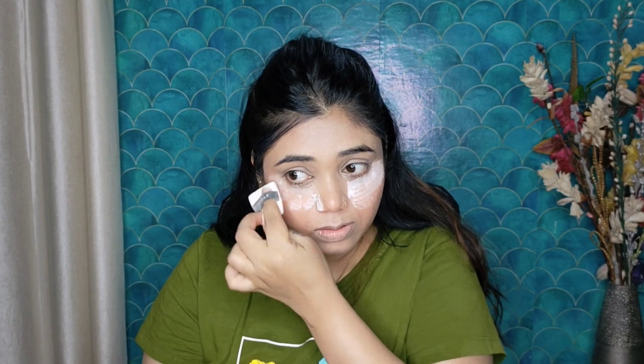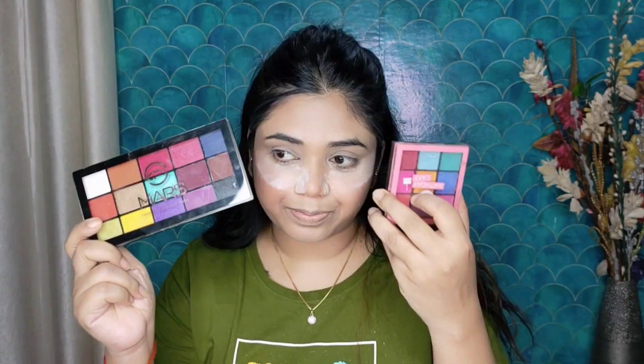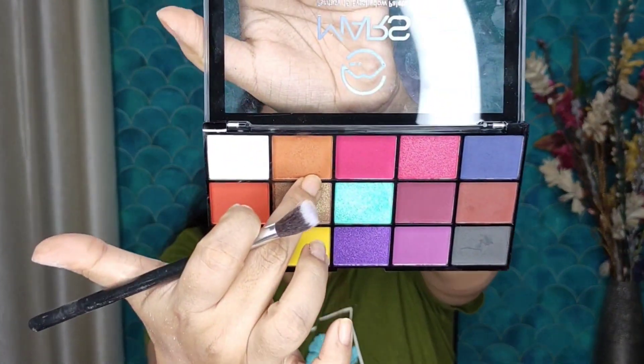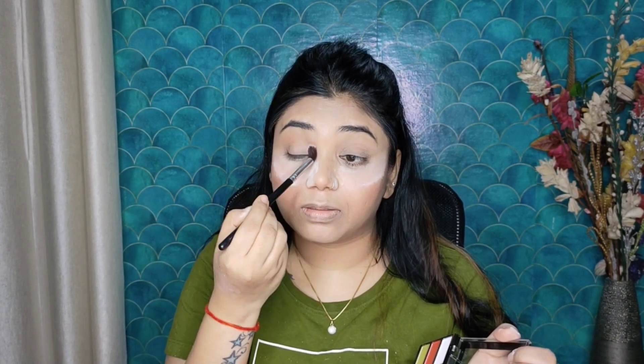Now I am going to use setting powder for baking — I will set my face with this powder. I am going to use two eyeshadow palettes. I will apply a light brown shade as a transition shade.